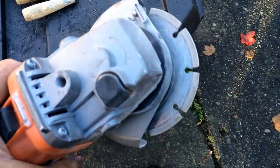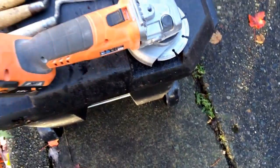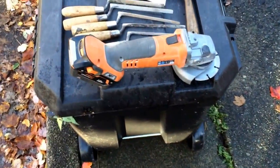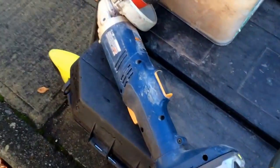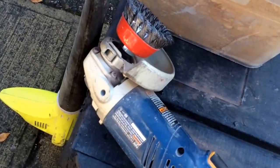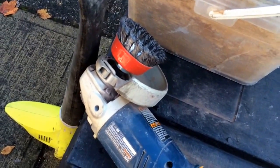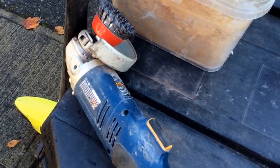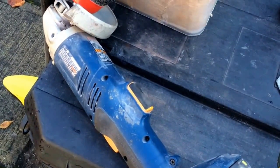I'll go through the loose mortar with that first of all, and it'll all come flying out. Then I use this type of grinder here with a wire brush on it, to take off any vegetation or rough old patchwork that's on the chimney. Those two grinders seem to work really well.